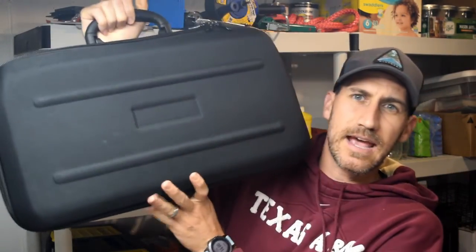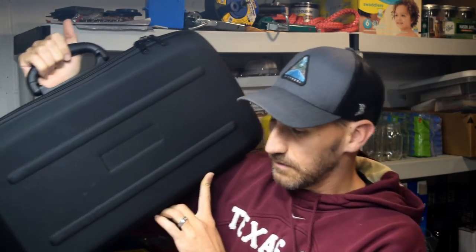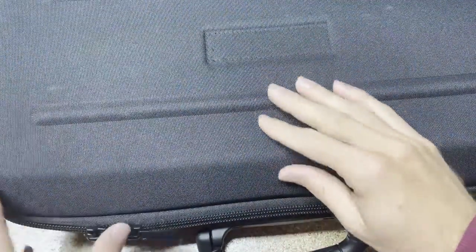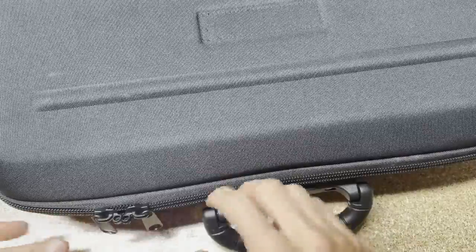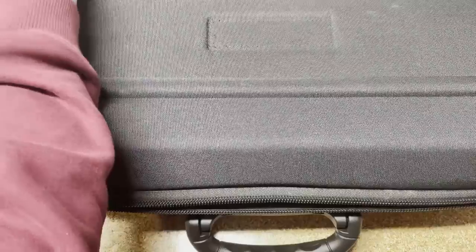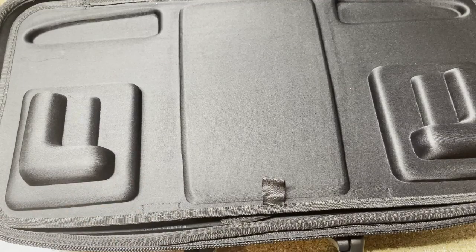Okay, so here's the case. I'm pretty sure there's supposed to be a Fluke logo here, but maybe I got an early case that didn't come with it correctly. Let's jump into it and look at what we've got. It's very similar, if not identical, to the case the Fluke 830 comes in — or did come in, since it's been discontinued. So this is the Fluke 831.